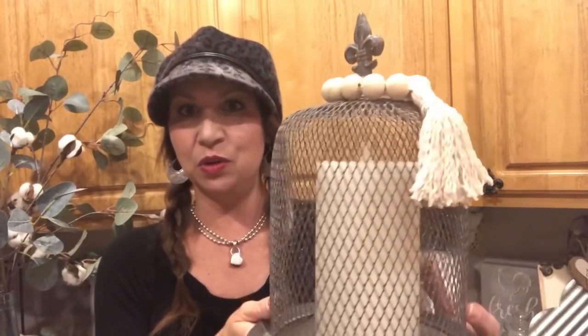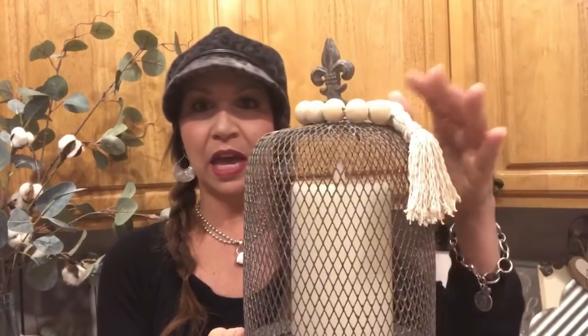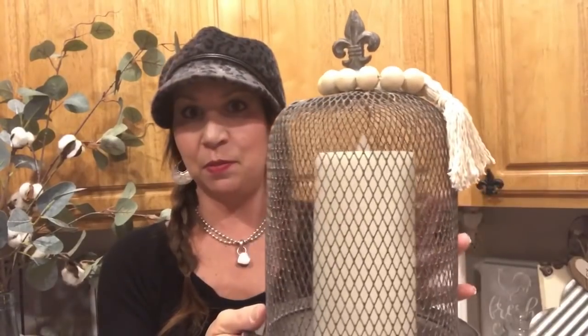One more thing before we get started — I just wanted to show you this little one I'm going to use as a napkin ring. It's also something cute you could hang over the top of something or put on a smaller bottle. There are really a lot of different options for these smaller pieces.